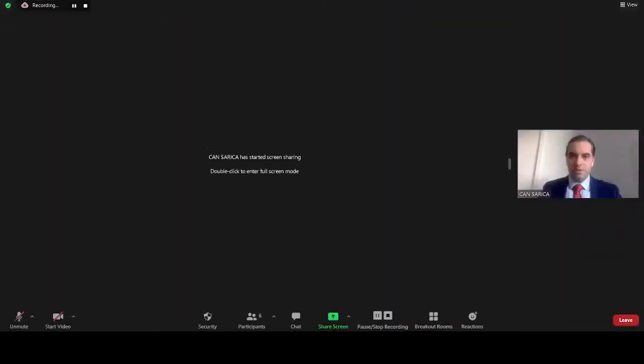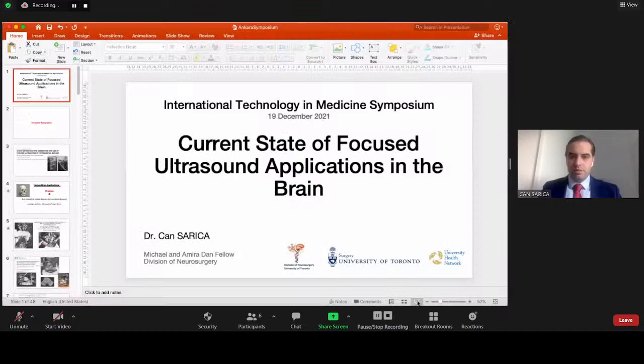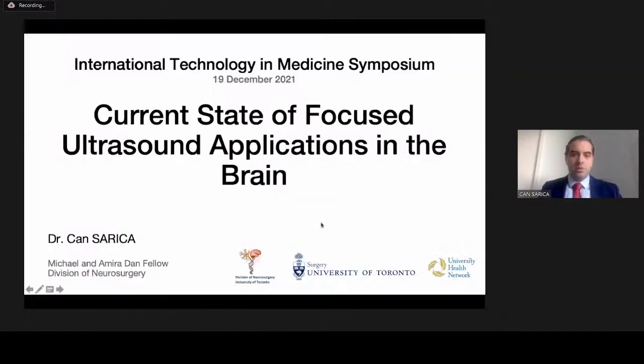First, I would like to thank the Organizing Committee for organizing such a nice symposium and inviting me. Let me share my presentation. Today, I'm going to mention about the current state of focused ultrasound applications.